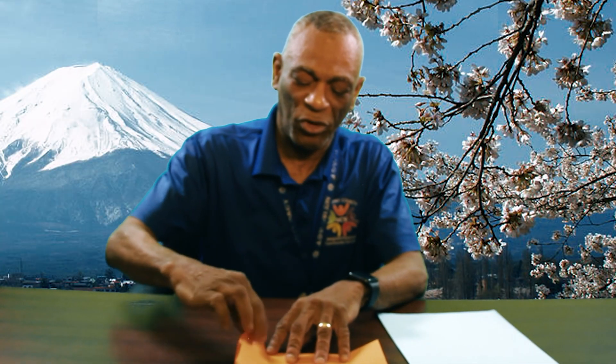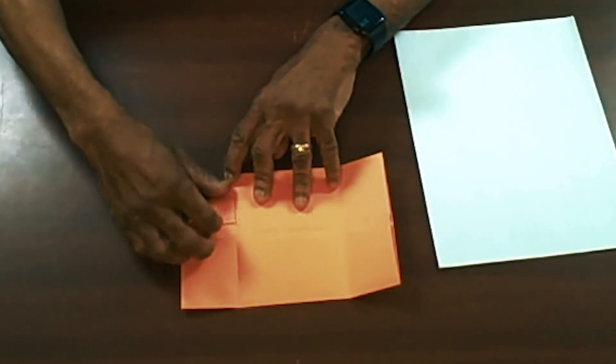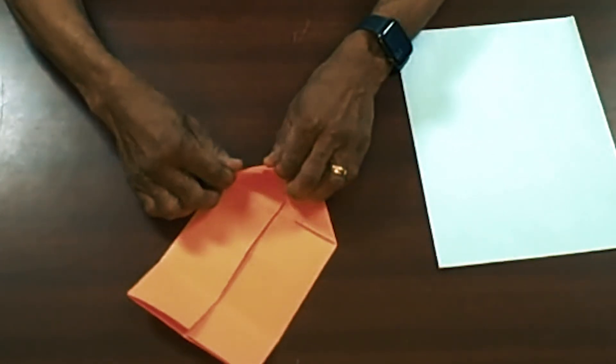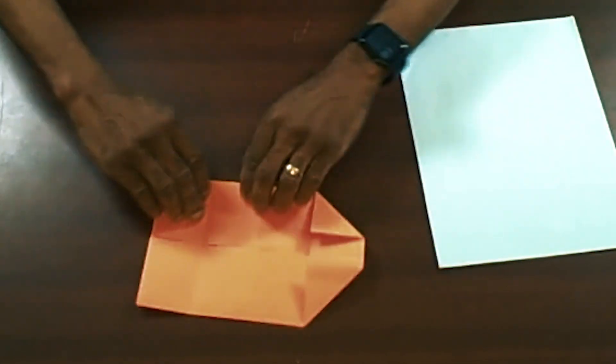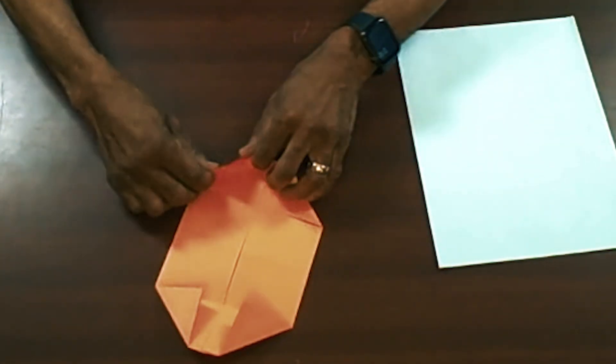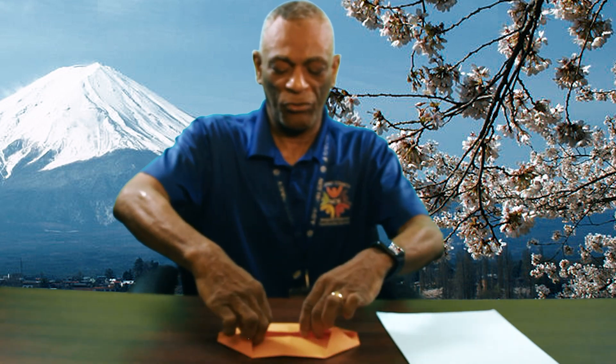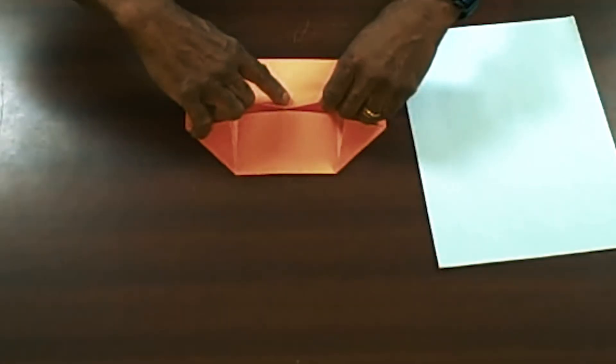The next step is like making an airplane. You're going to fold each corner right along that seam, and do the same for all four corners. Once you've done all four corners, there's an overlap, and you're going to fold the first flap all the way over.